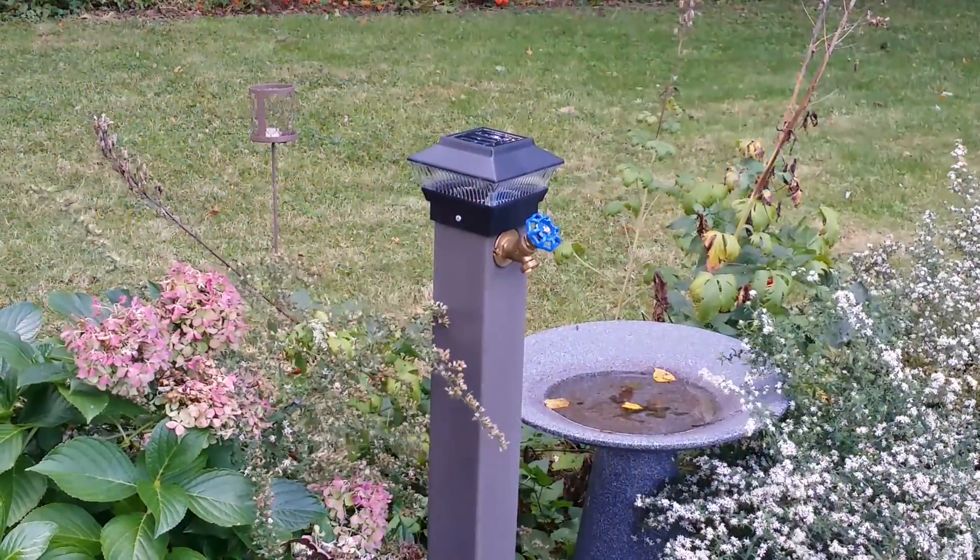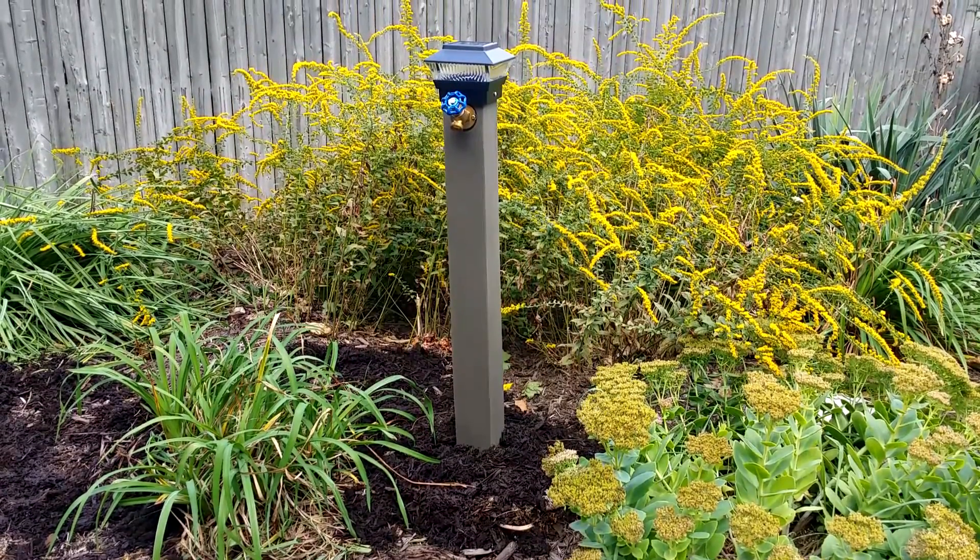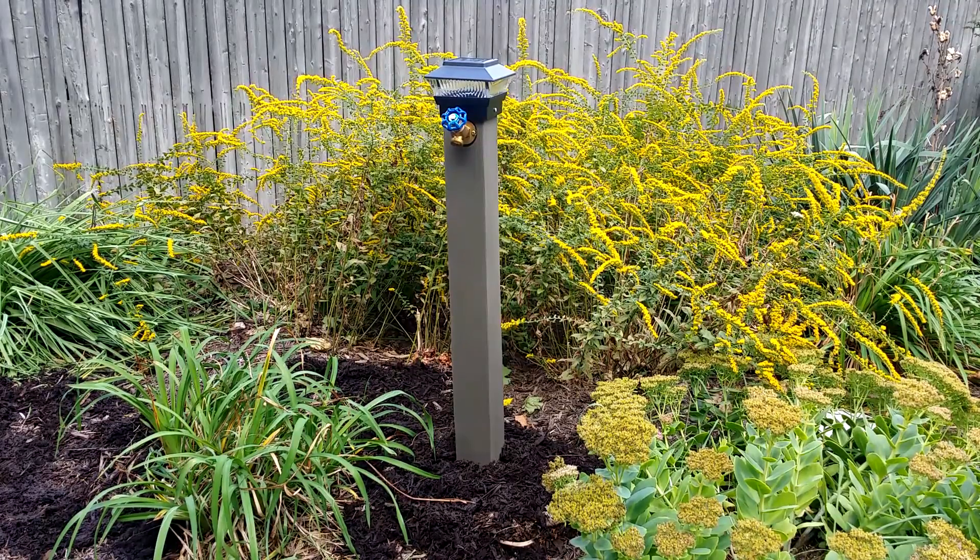The LED light is great for providing landscape illumination at night and is completely solar powered. The Oasis Timber with LED solar light is just one more gardening good idea.